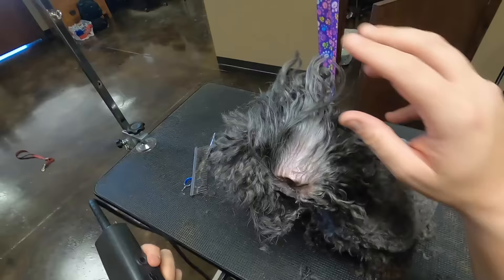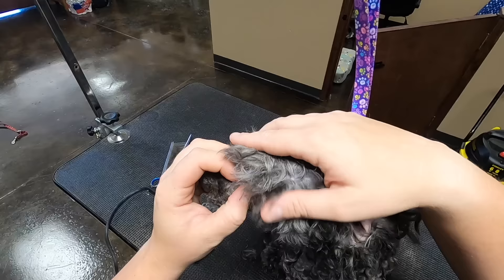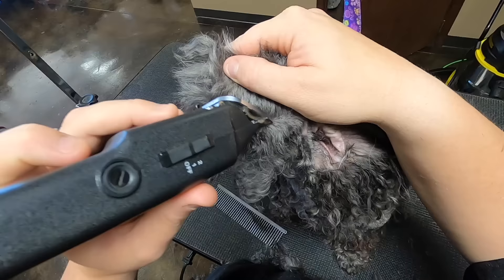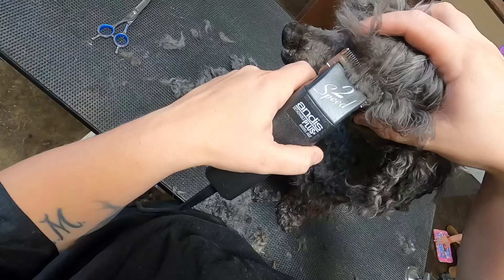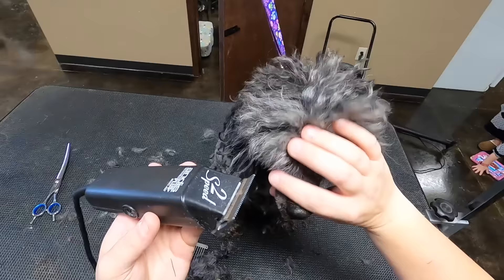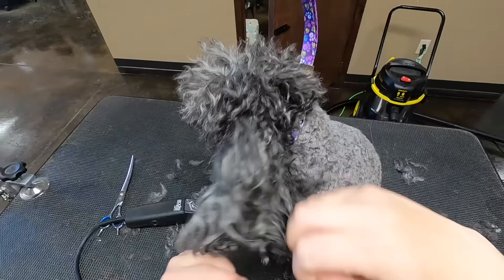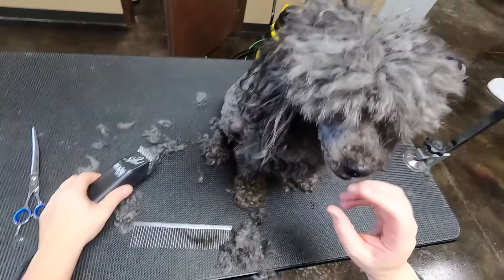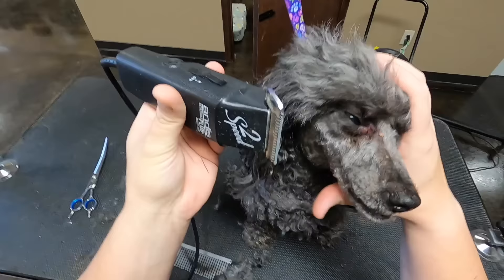Just going to clean up that ear. Then again we're going to go from the corner of the eye over. Just clear that up so I can see what I'm doing, and I just go a tiny bit above the eye to get the eyelashes so they're not coming down in the dog's face. These are going to have to be trimmed pretty short. The dog can see now.